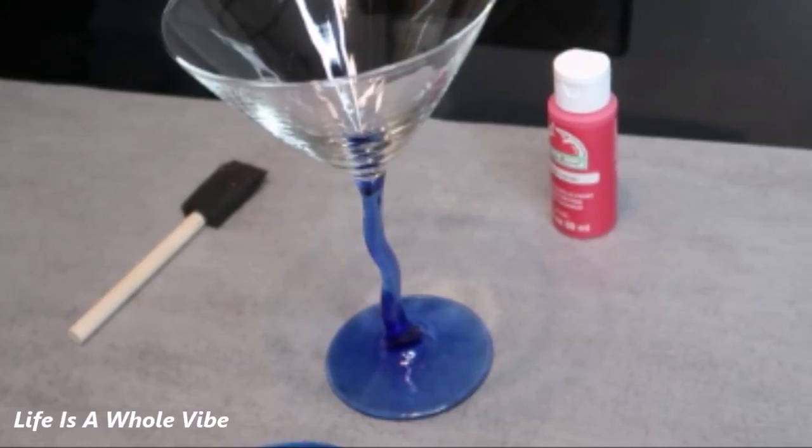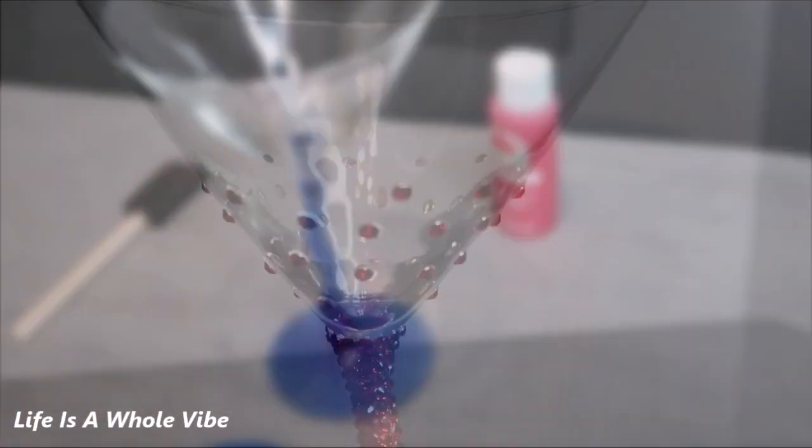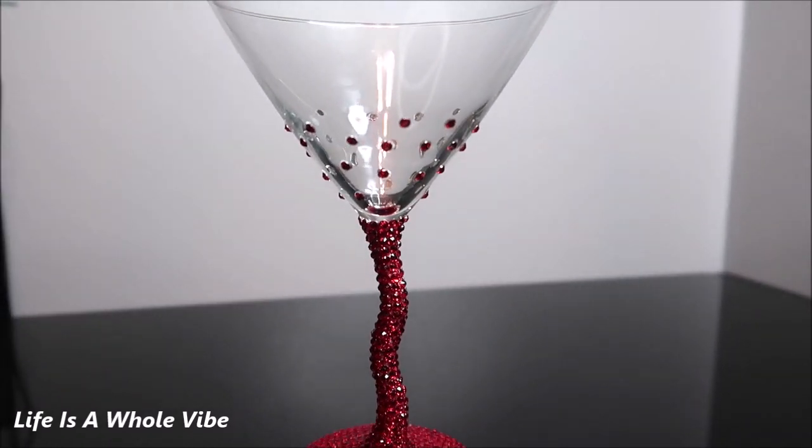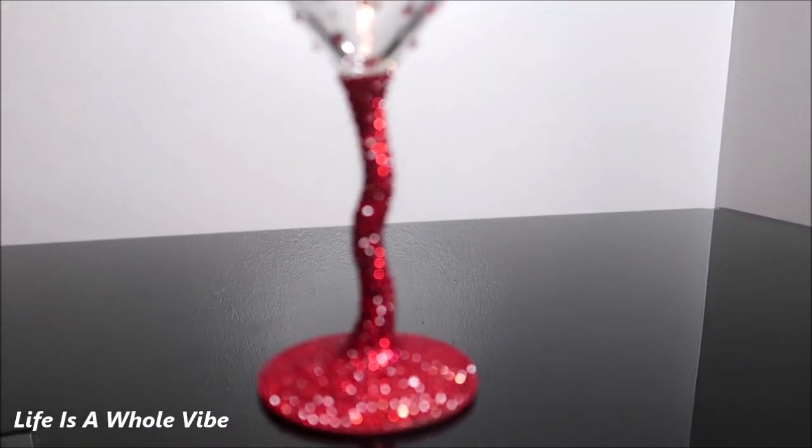If you'd like to see how I transformed this plain blue Dollar Tree martini glass into this extravagant red rhinestone embellished martini glass, keep watching this video.